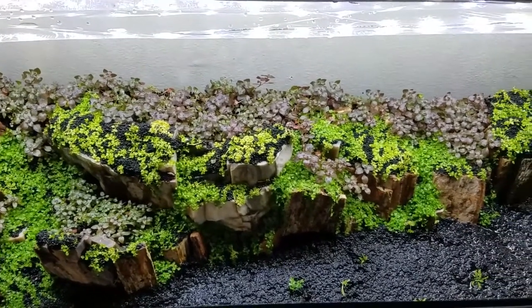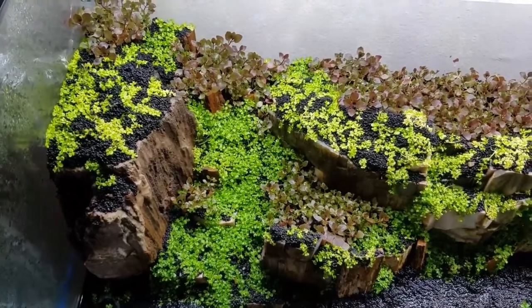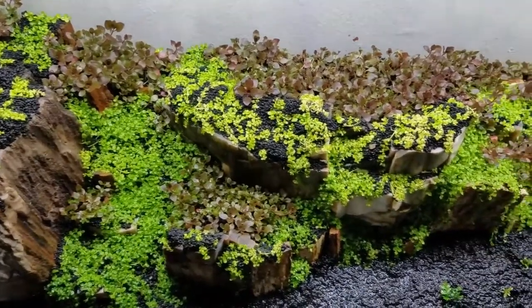Trimming and replanting will help you grow out stem plants a lot faster. By week 5, the super red mini Ludwigia has almost completely filled out.